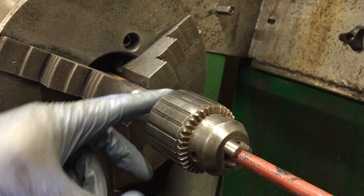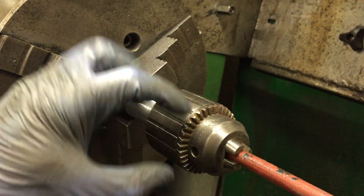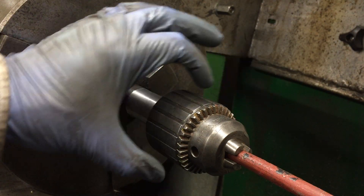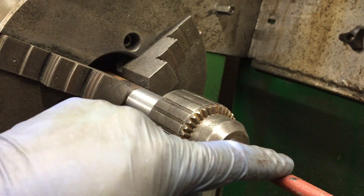Weld around the back, weld it proper solid round there, then carefully grab it around the chuck here, which should just crush it down onto there. And to stop this bottoming out I've just got a piece of rod in there.